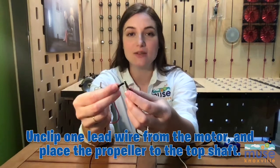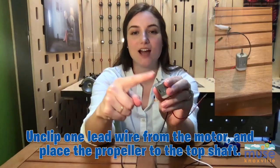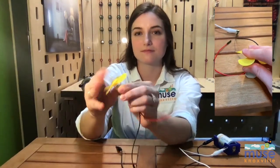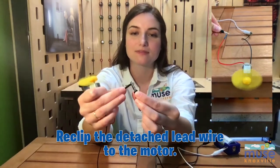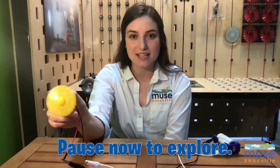Try attaching different propellers found in your kit to the top shaft of the motor. To attach the propellers, unclip one of the lead wires from the motor and put the propeller onto the top shaft of the motor. Then, reclip the lead wire to the motor. What do you notice about the different propellers as they spin? Pause the video now to explore.